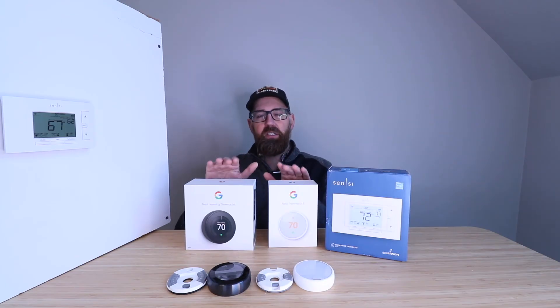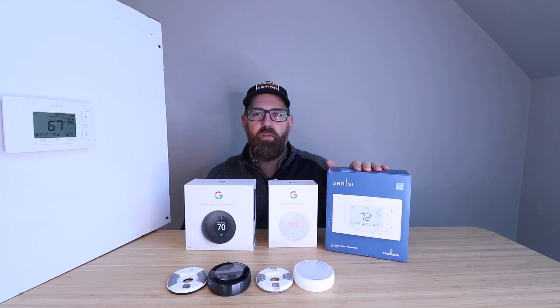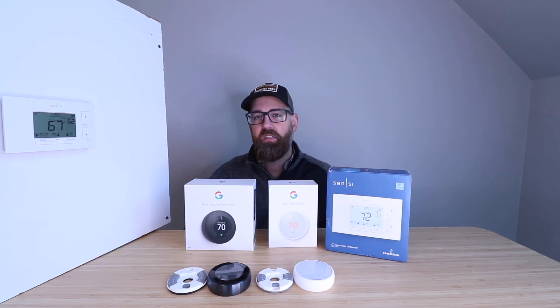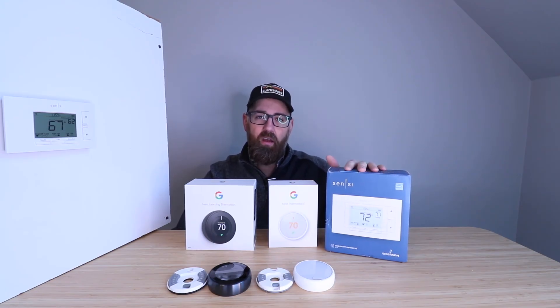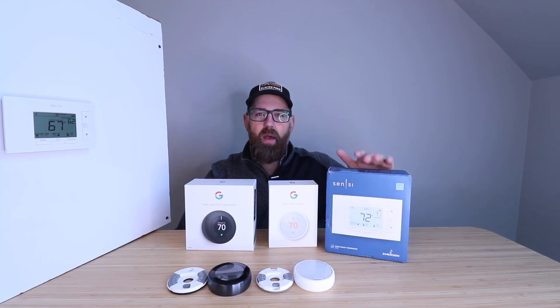These two Nest thermostats work on the Nest app, and the Sensei works on the Sensei app. As far as compatibility with other devices, the Nest devices are compatible with Google Home products, and at one point they were compatible with Amazon Alexa, though some of that compatibility gets limited over time. The Sensei smart thermostat is compatible with Alexa voice assistants, Google Home voice assistants, and HomeKit, so it's compatible with all of the major smart voice assistants.